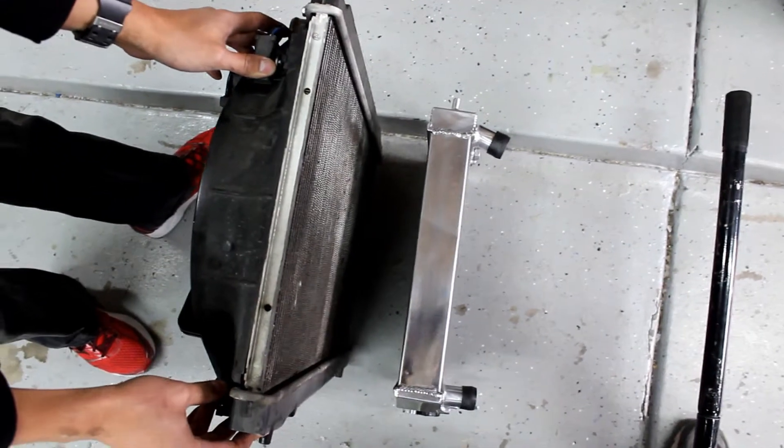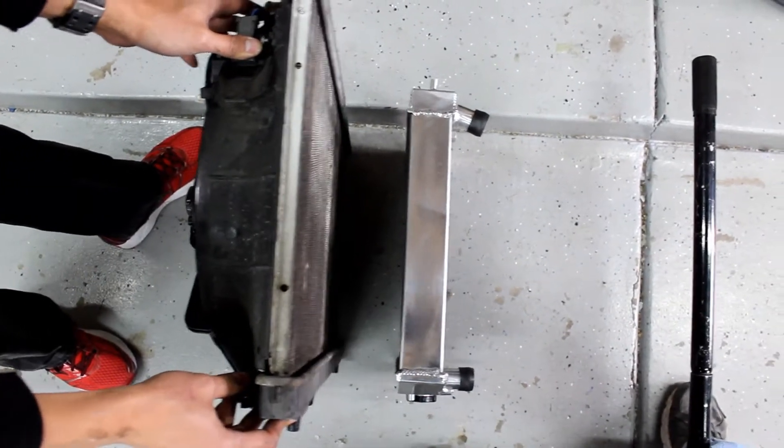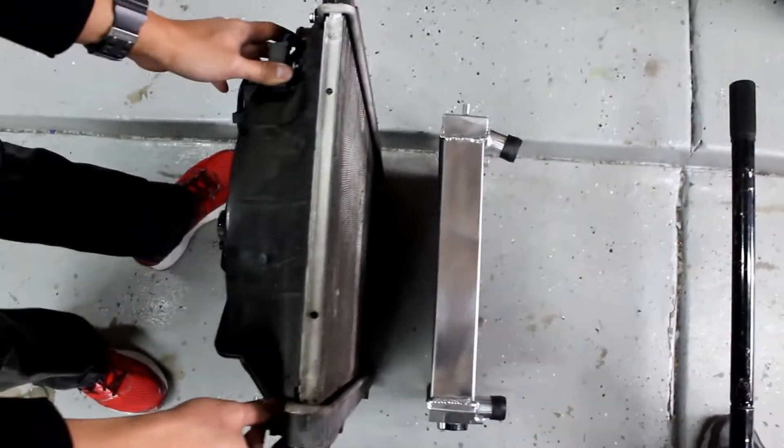Holy shit, look at this. It's like three radiators in one. Right now we're using the single factory mount on the passenger side bottom and the AC lines are in the way for the hose, so we're gonna do some stuff.